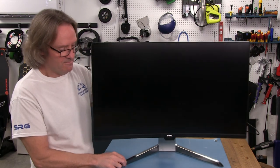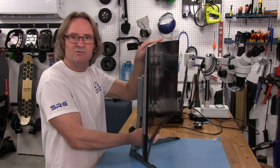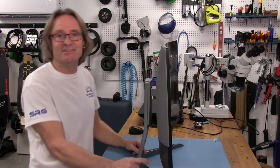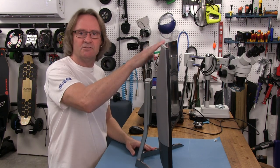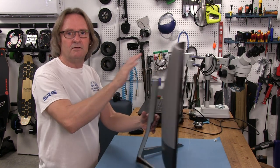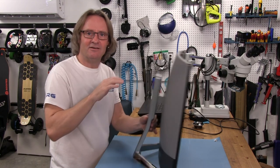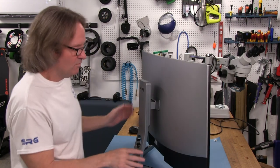There's a tilt feature that'll go out to about 15 degrees, like most monitors — nothing really unique about that. It's got a pretty good mount. When I first saw the spindly legs I thought maybe it wasn't going to be the most solid mount and worried about it tipping, because this is a big monitor. But you can see it's not going anywhere — if I bump it, it's not going anywhere. That's a pretty stable stand.